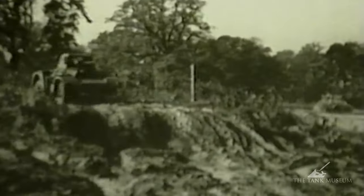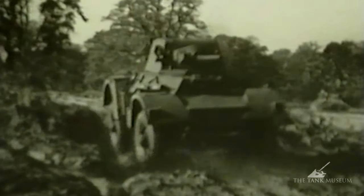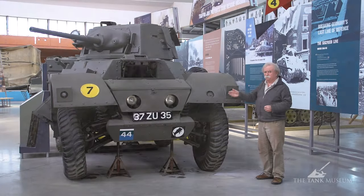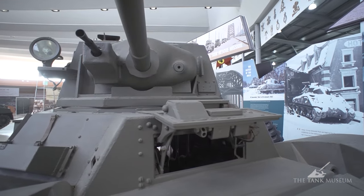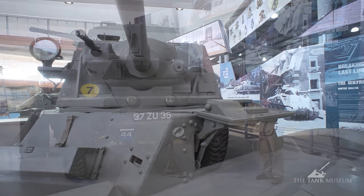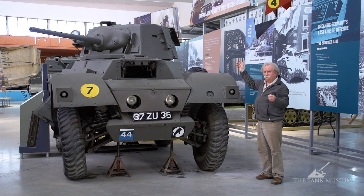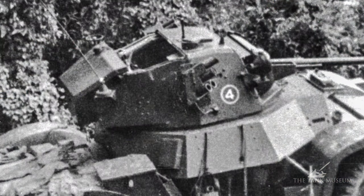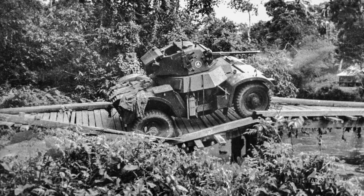It's got one coaxial Besa machine gun, but there's no machine gun in the hull at all — just the Besa and the 40mm in the turret. The turret has manual traverse only, but it goes around nice and smoothly so you can pick up your target quite accurately. It also has what's called the sunshine roof — a device you pull backwards above your head, leaving the top rear half of the turret open to the air.